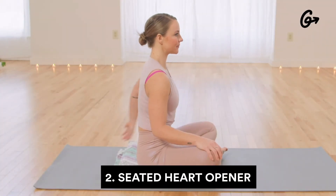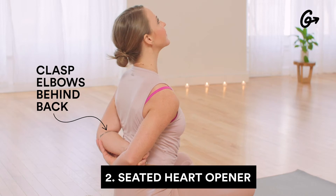For our second pose, we will do a seated heart opener. We'll roll the shoulders back and really lift up the chest to counteract all of our slouching.